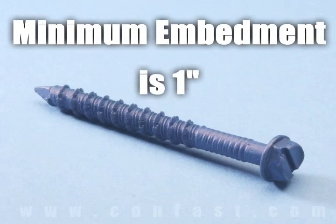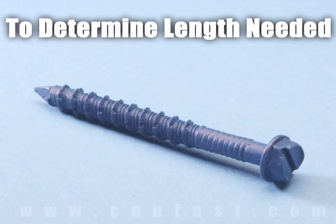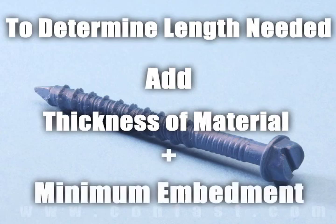Minimum embedment for TapCon screws is 1 inch and maximum embedment is 1-3/4 inches. The length of the TapCon required is determined by adding the thickness of the material being fastened to the minimum embedment.